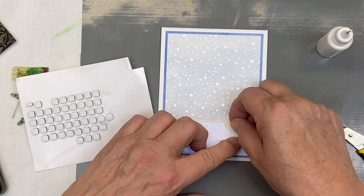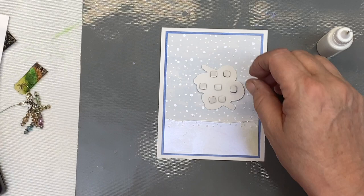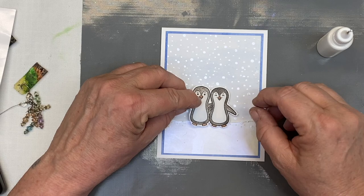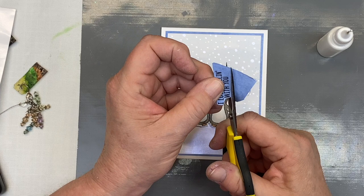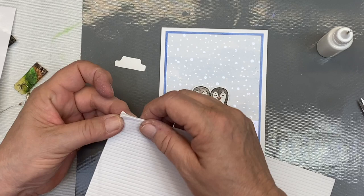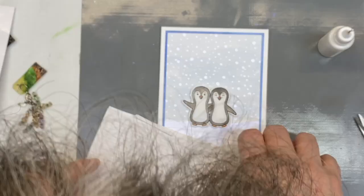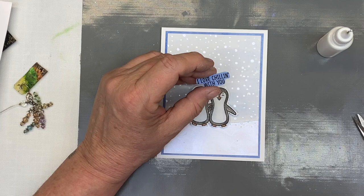A little feather got stuck to that — I was playing with feathers and their little hairs end up everywhere. I'm setting the penguins like they're standing in the snow, then fussy cutting around the sentiment. I'm going to pop that up too using my scrapbook.com foam strips — they're about an eighth inch wide. I'll peel off the backer and set my sentiment down: 'I Love Chilling With You.' Look at that color change — it's crazy!